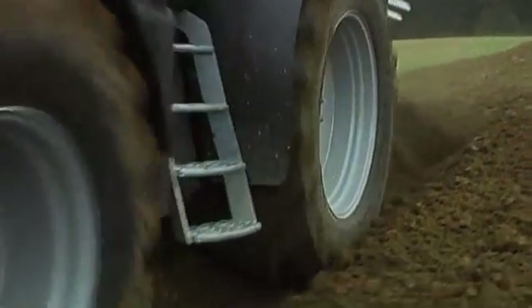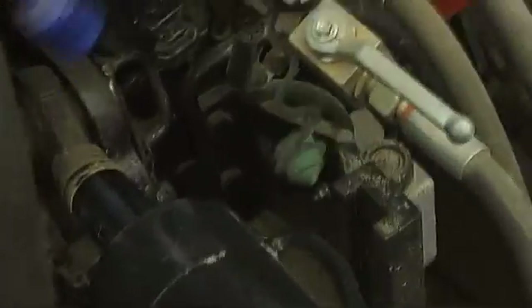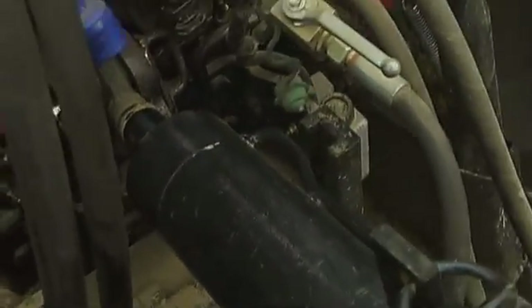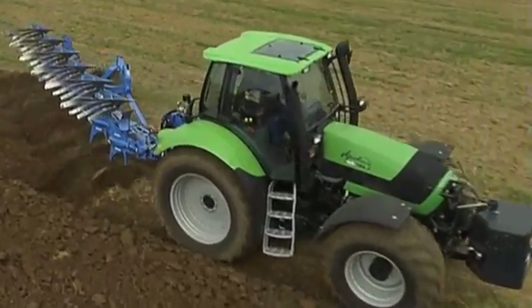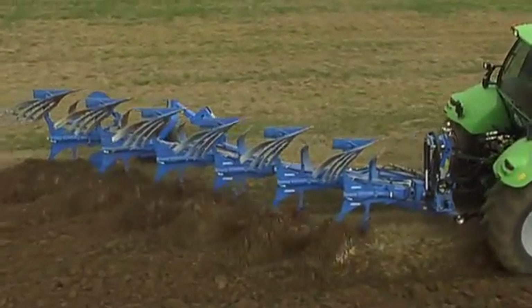This is made possible by the variable traction distribution, a new technology developed by Lemken and a groundbreaking milestone in the field of plowing technology. The electronically driven hydraulic top link plays a key role. It allows additional weight to be applied to the tractor's rear axle. The advantages: a more effective transfer of traction, less slippage, and lower fuel consumption at a greater area capacity.